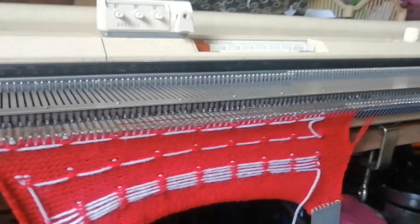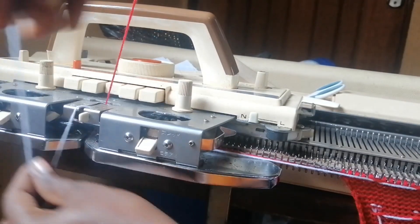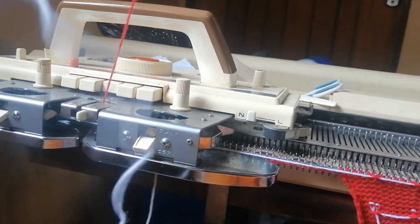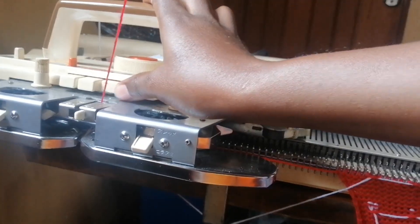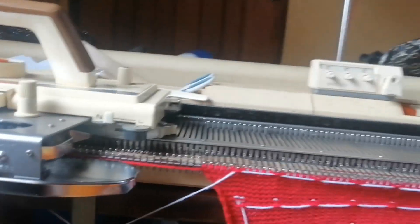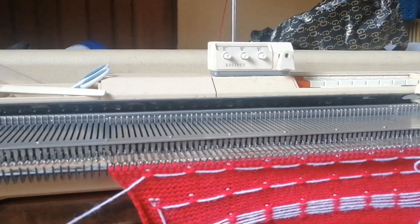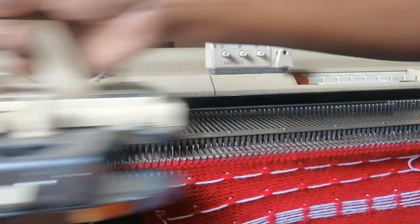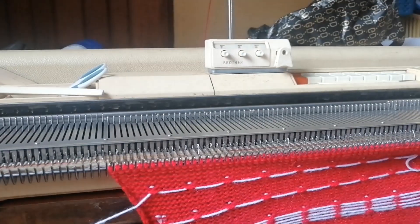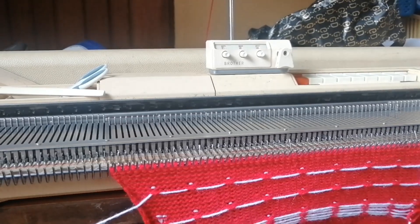One row — that's it. Then remove the white, keep it on the side, press here so that the button comes out, then knit the five rows again: one, two, three, four, and five.